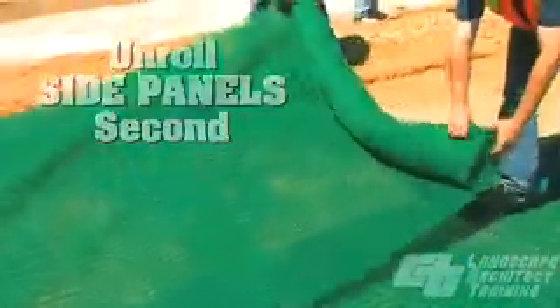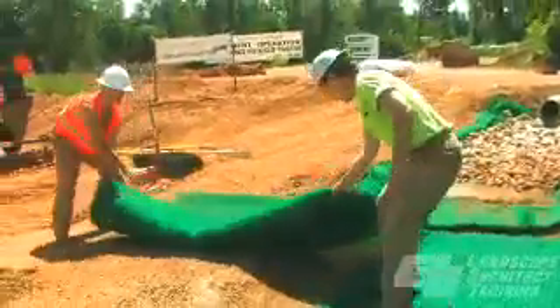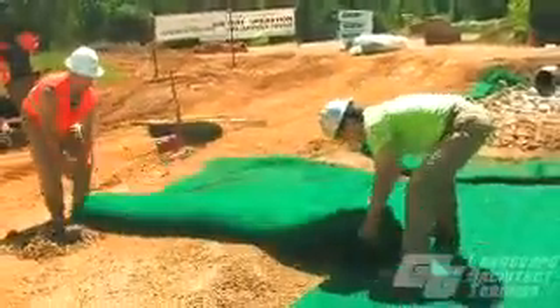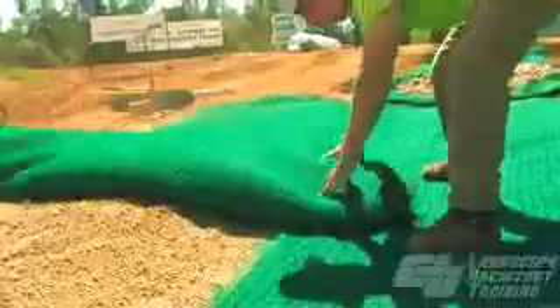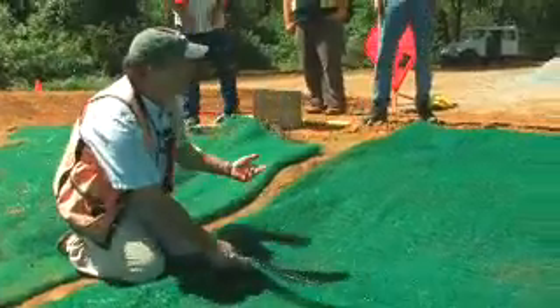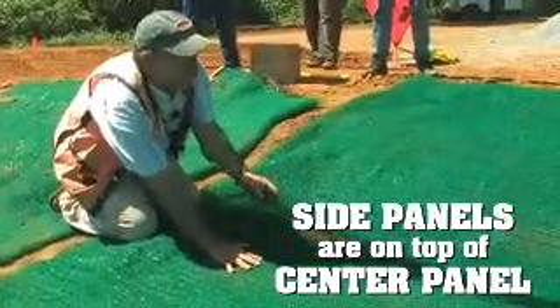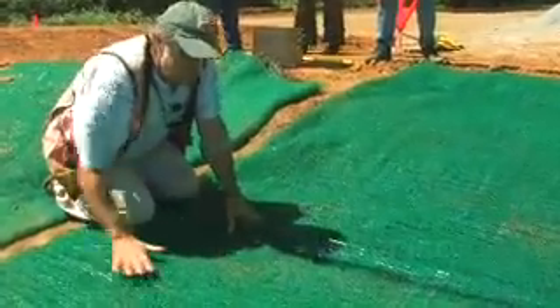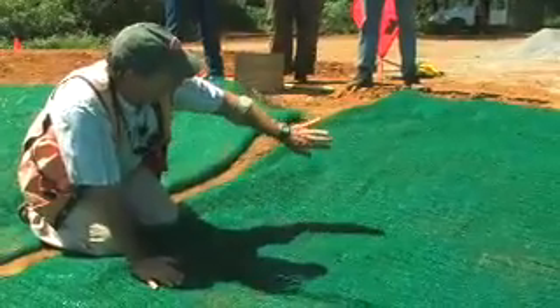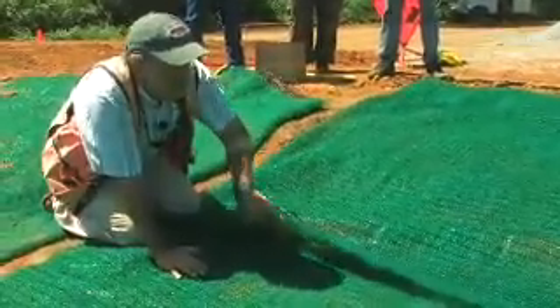Any large clods, rocks, or pieces of woody debris larger than about two and a half inches — you want to discard those and get rid of them. We don't want any tenting. By doing our double reverse rolling, we now have the sides overlapping over the center. The water flows down the center, and if water comes off the side of the channel it can't get under the side roll.